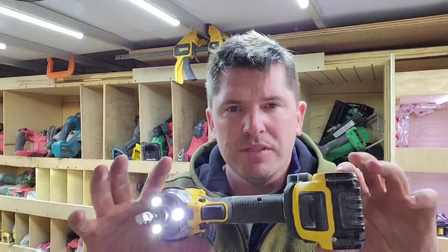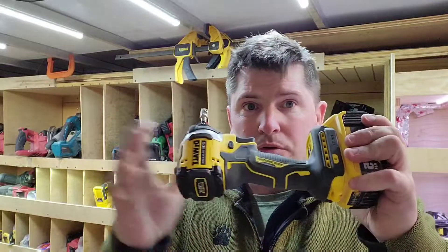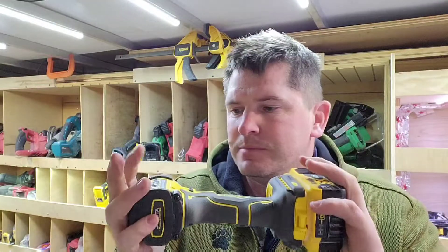A couple things about this tool: it's two pounds with just the tool itself. You've got three LED lights right there, which is far better than Milwaukee's one LED light. Those tri-LEDs are fantastic — I definitely prefer more LEDs.